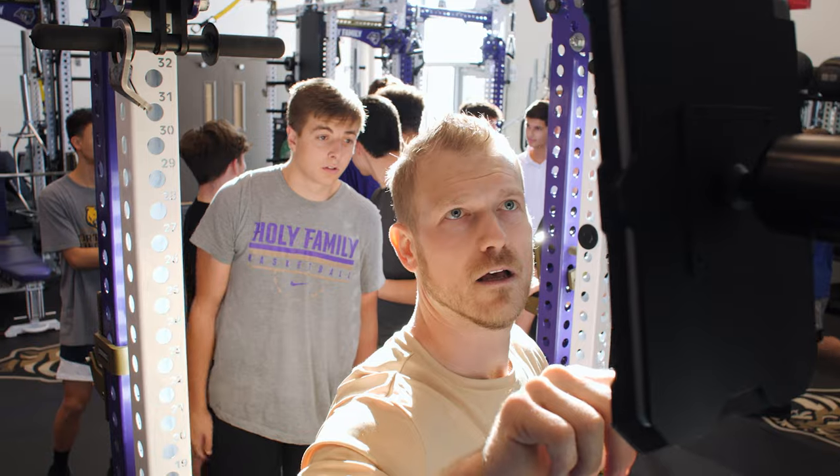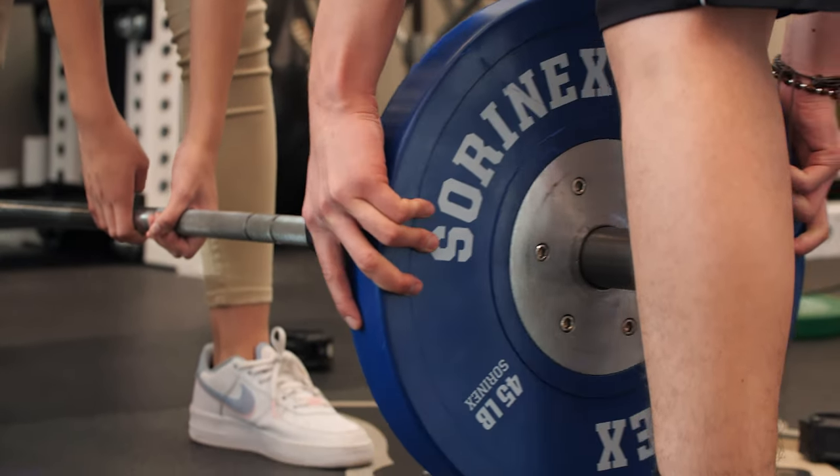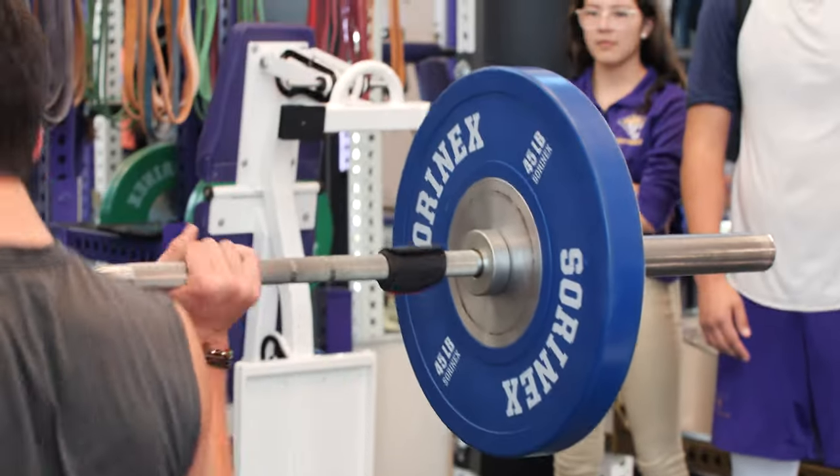I decided to go with Move Factor X because of the low price point on the module. Along with that, they have great customer service and you don't have to pay for a monthly or yearly subscription to be able to access the data that you're trying to track with each athlete.